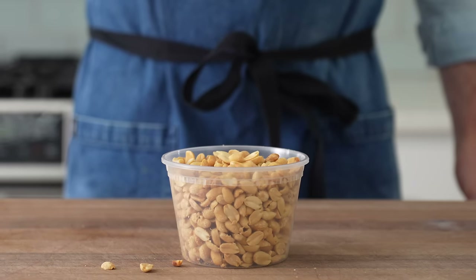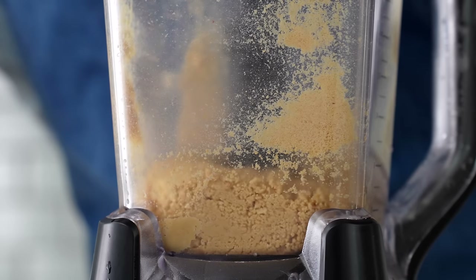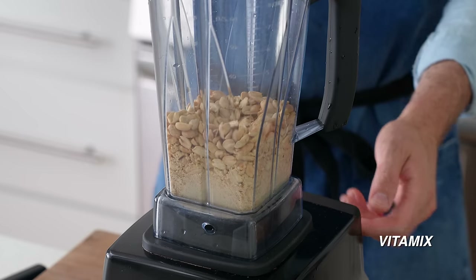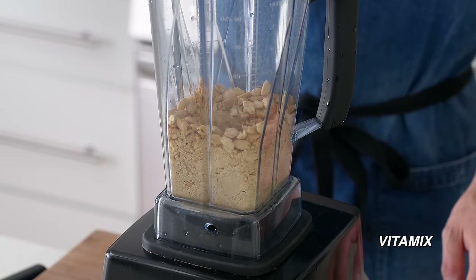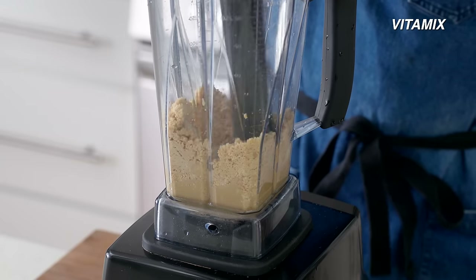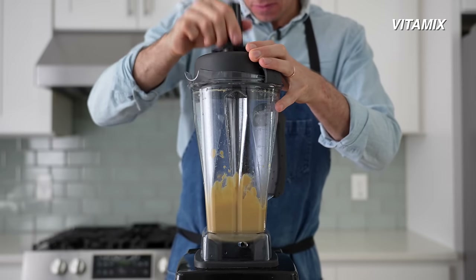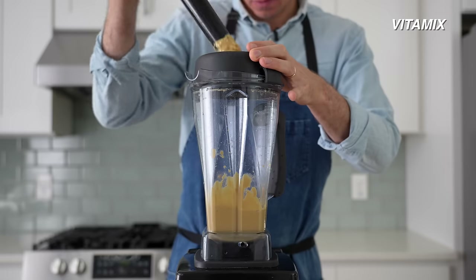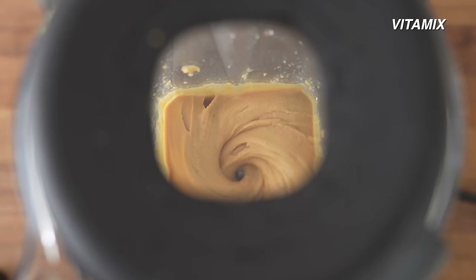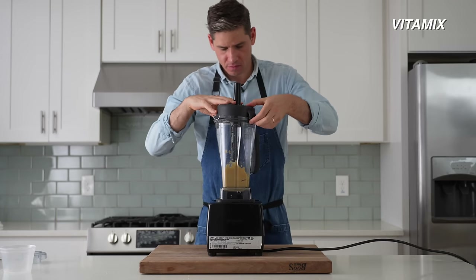The last test is the ultimate showdown: the peanut butter test. This pushes the motors to their absolute limit because grinding nuts into a fine paste takes a lot of power and creates a lot of friction. I added two cups of toasted peanuts into the Vitamix and spun on high for five minutes. The nuts got stuck and the motor sounded strained, so I used the plunger stick that came with the blender jar to push things down and get movement going. Within a minute, the peanuts were well on their way to a spreadable butter. This plunger is a great feature the Ninja doesn't have.